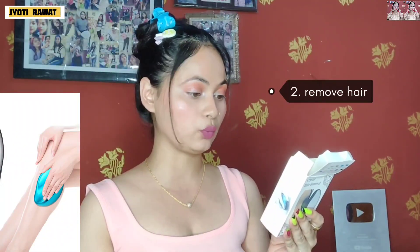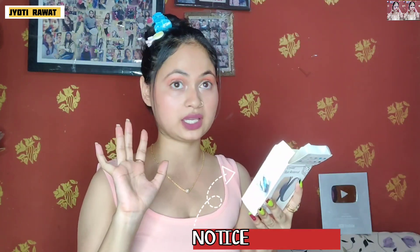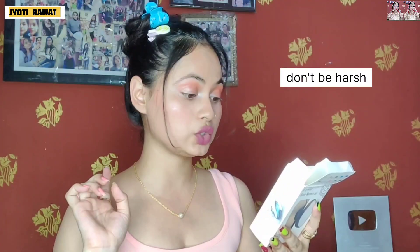Wash the area and remove the hair. Step 4 is to apply lotion. Do not use it too hard on the skin. Use it once every 2 to 3 weeks. Try it on arms and legs before using on delicate parts if you have sensitive skin. You can apply it on any body part as long as there is no sensitive area.